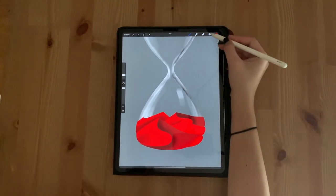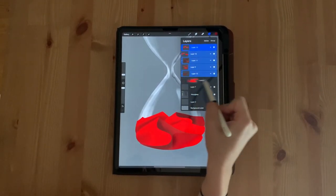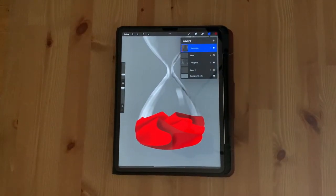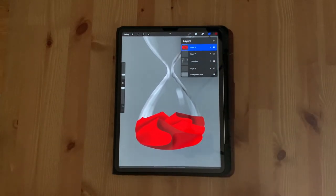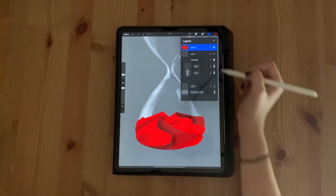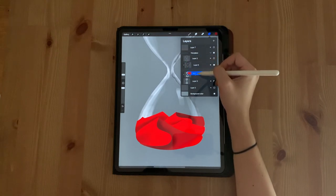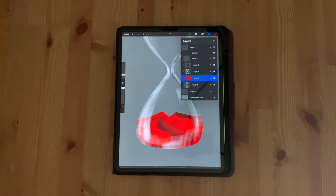Now let's group these mountain layers together. Open up your layers and swipe to the right along all of your red layers, then select group. Make sure you deselect the layer that has the sketch of your mountains. Minimize the group and tap it once, then select flatten — this is going to turn it all into one layer. Select the arrow to the right of your hourglass group to drop down the layers, press and hold on your red layer, and drag it all the way until it's just above your solid hourglass layer and below your white detail layer.